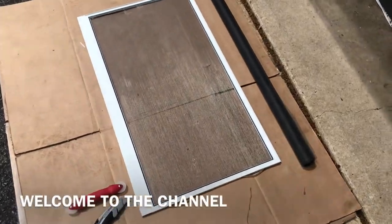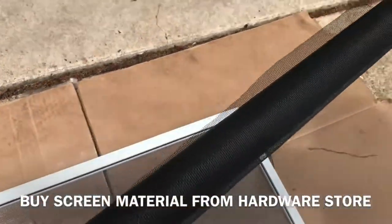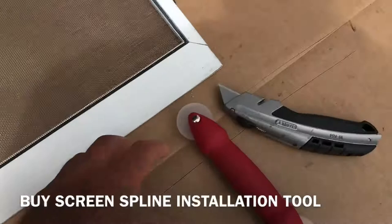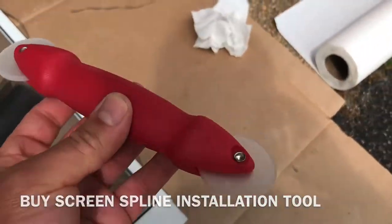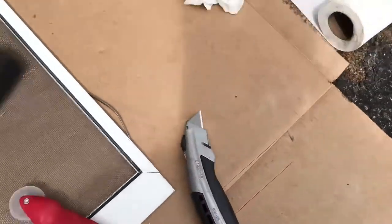Hey guys, welcome back to Fixing It. Today we're gonna fix this window screen — you can see it's messed up in a couple of places. It's pretty simple. Just pick up the material from Lowe's or Home Depot, you're gonna need this little tool — it's close to three bucks — and a knife.